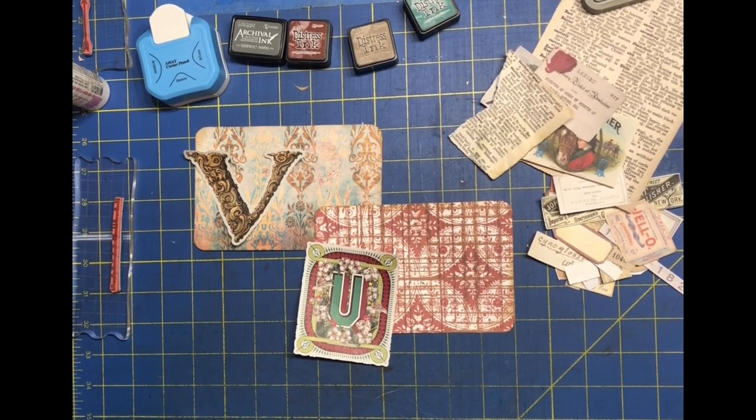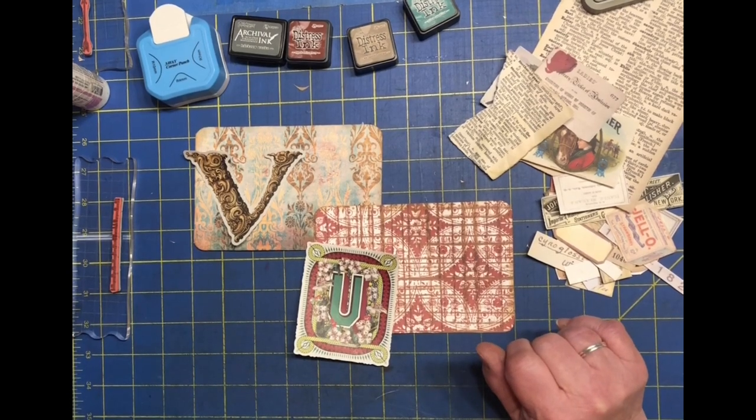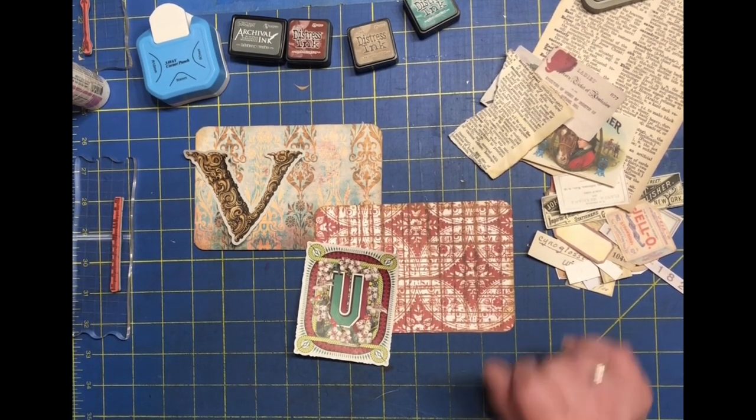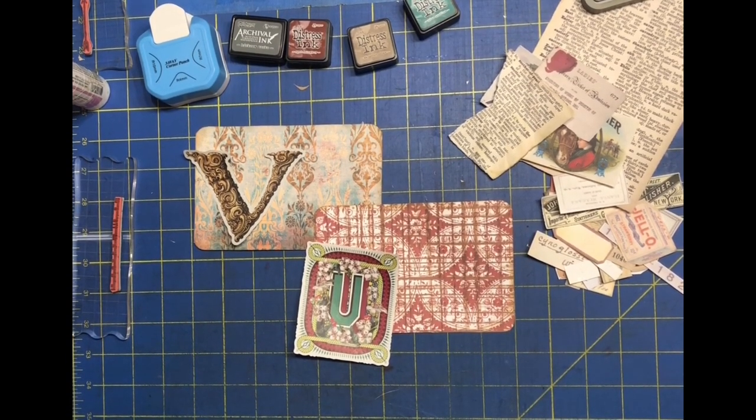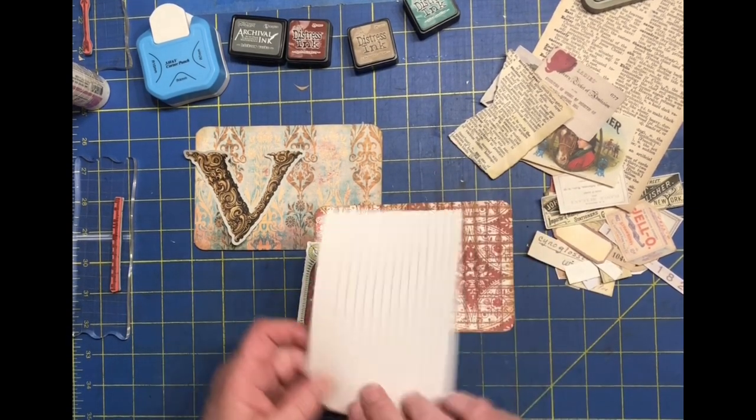Hello, this is Lisa and welcome to my channel. Today I'm going to be working on my alphabet letters U and V. Today you get voiceover Lisa because my original video had a loud dog barking and my husband clanking dishes, so here we are voicing over.